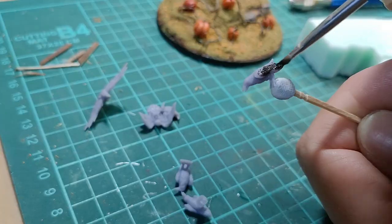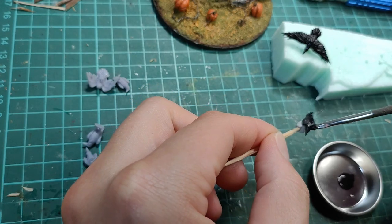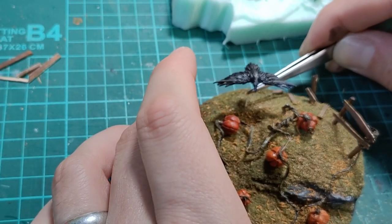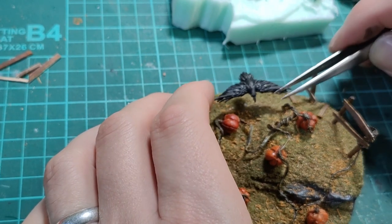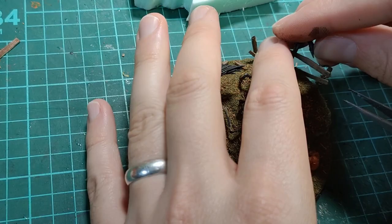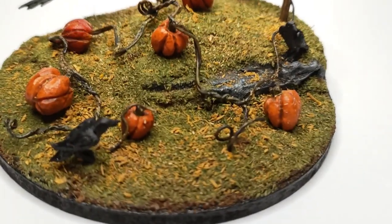I printed out some ravens in multiple poses that I could put around the diorama. The flying raven was pretty fun to make — it has a very short length of clear monofilament fishing line holding it in the air. Once those were glued in place, this thing was done.